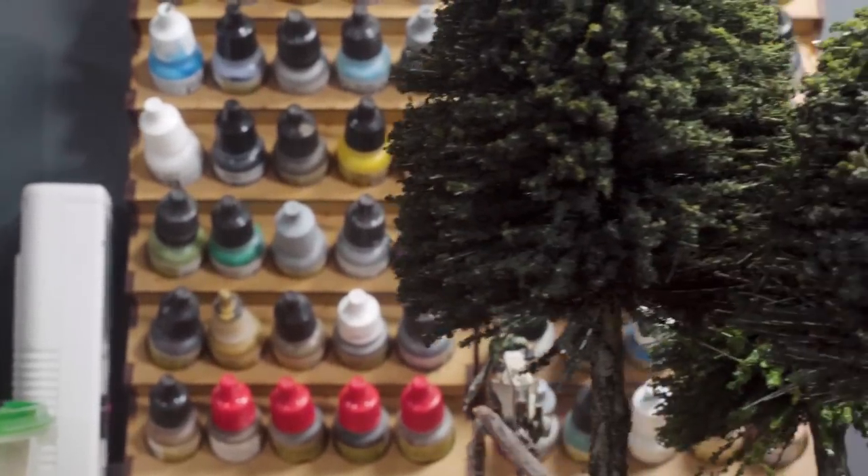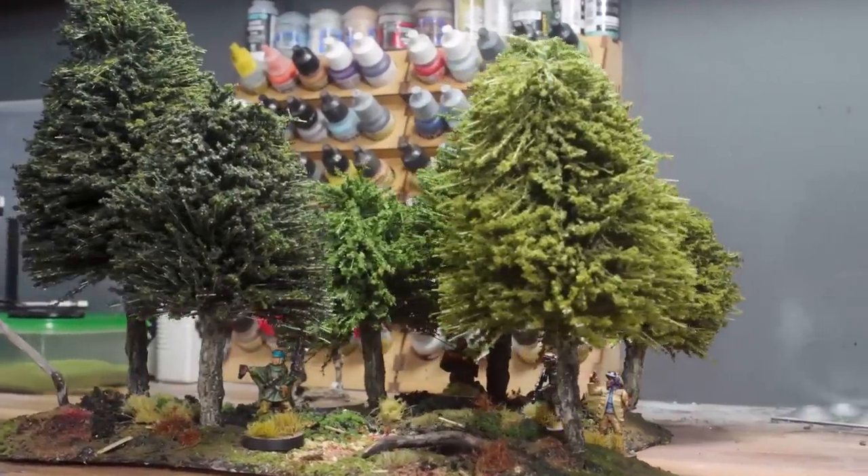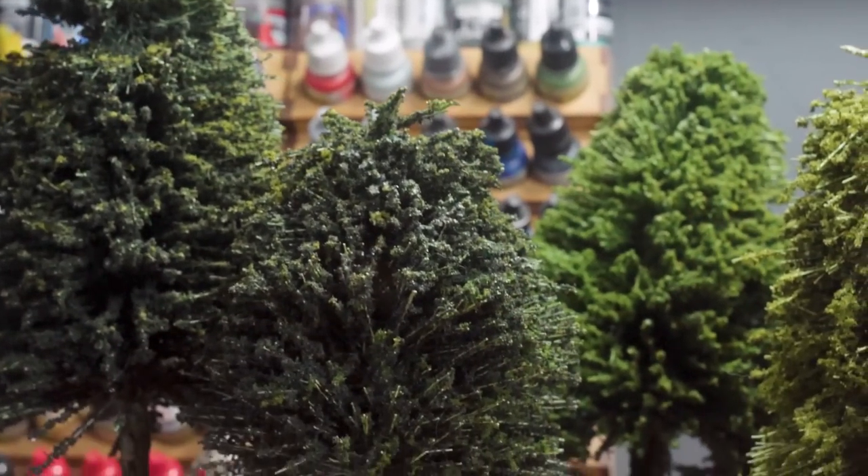The trees — I'm really happy with, apart from the brightly coloured branches which I can't undo at this point. But they only take an hour. I can just make some more.